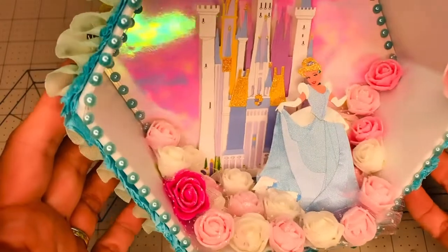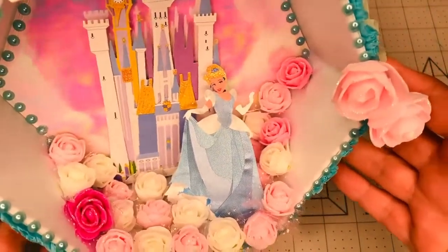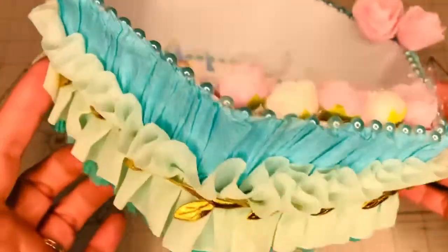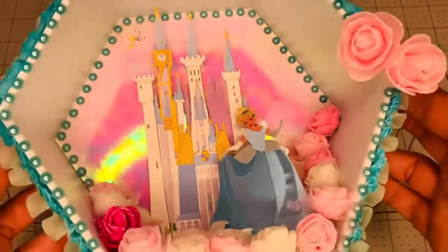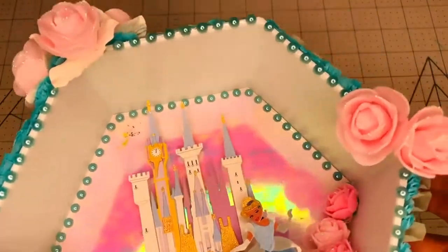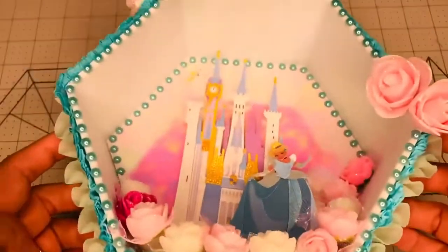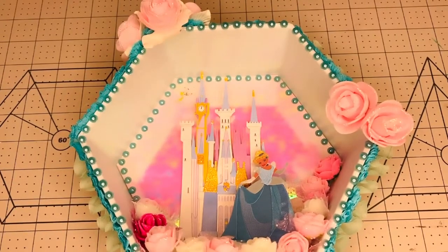I added a bunch of flowers so it looks like she's walking in a field of flowers, and that's how it looks all around. I think it turned out super cute. I love the colors — I thought about adding pink pearls but I wanted to keep it in the blues with some touches of pink only, because it's Cinderella. So this is my project for this week.